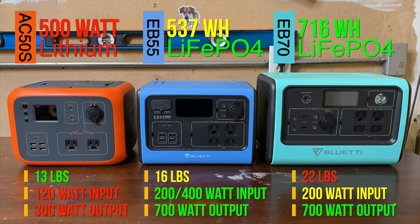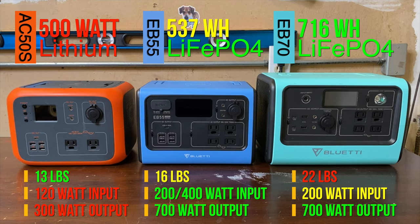Between the EB55 and EB70, that's a harder choice and more of just a preference. The EB55 has a better lamp, it can charge faster, and it has a smaller footprint. The EB70 has an extra 100 watt USB-C and 200 watts more storage. Both are great devices, and either one would do well for you. I'd make your decision based upon how much power you think you will need for your adventures, or blackouts, or whatever you're doing with these. Is 537 watts enough, or do you need a bit more of a buffer? Would you ever charge two high power laptops at once? Or would you prefer a smaller and lighter device? You really can't go wrong either way.